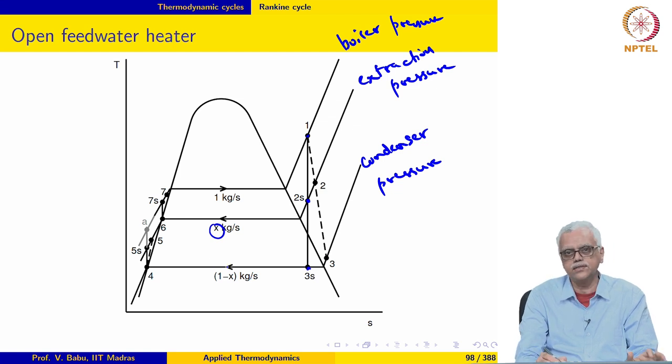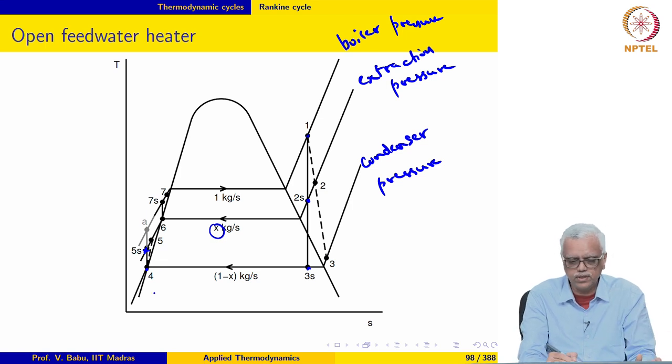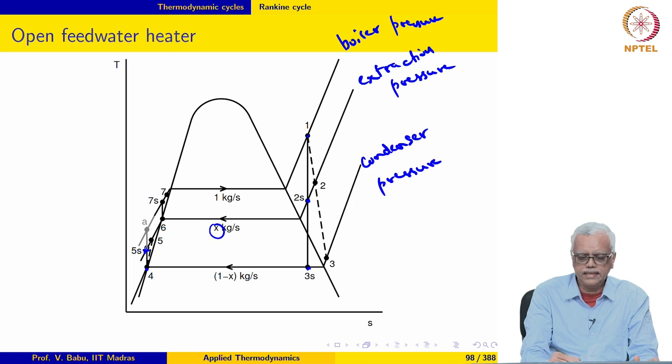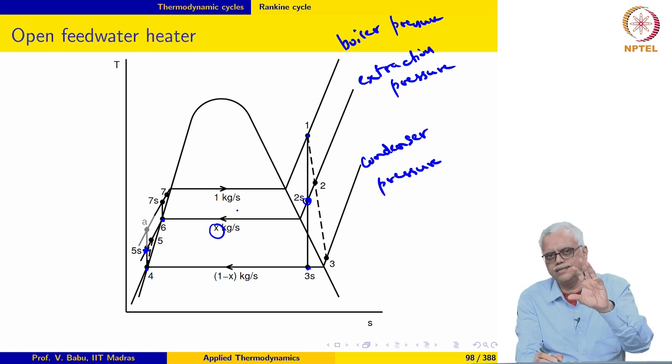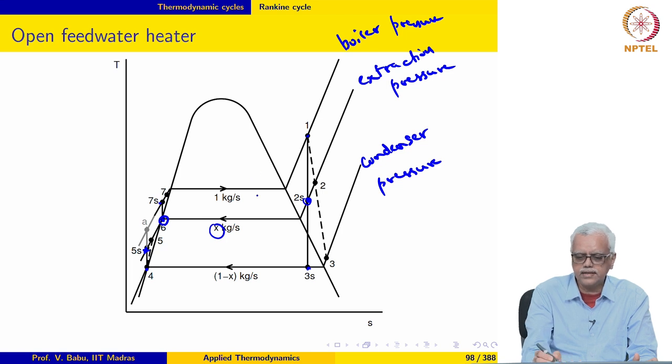The remaining steam goes to the condenser where it exchanges heat with the ambient, loses heat, and leaves as saturated liquid at condenser pressure. It is then pumped to the extraction pressure and taken to the feed water heater, where it is mixed with the steam extracted from the turbine at state 2S. That steam, which is slightly superheated, condenses at constant pressure. The compressed liquid is heated to state 6, giving saturated liquid at the extraction pressure at the exit. The extraction mass flow rate is adjusted so that at the exit we get saturated liquid at the extraction pressure.